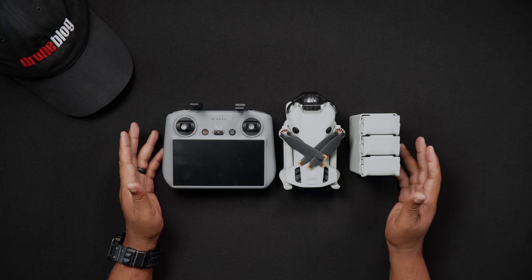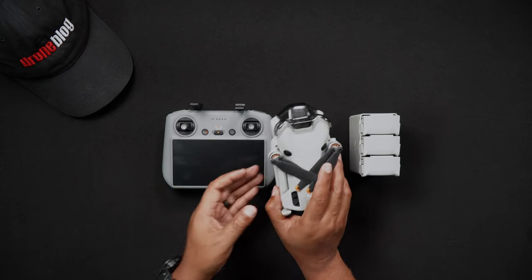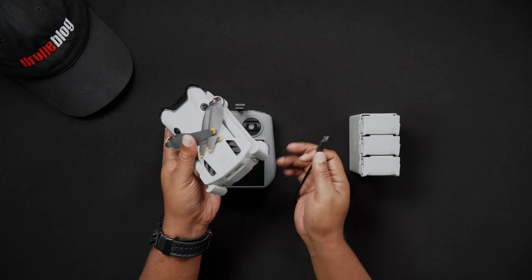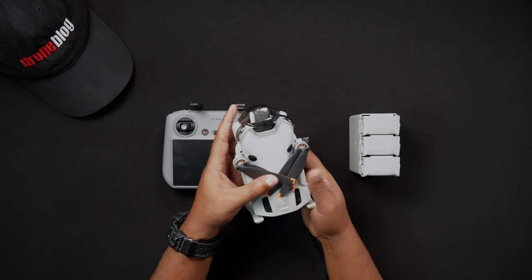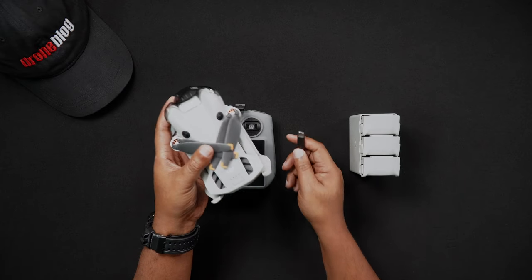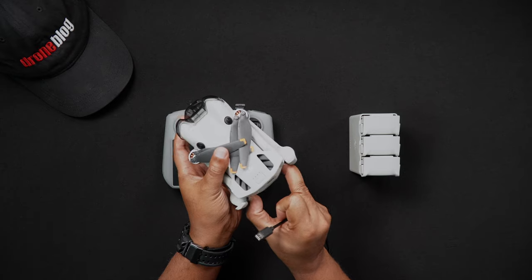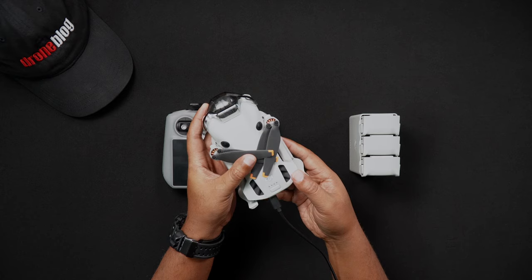Now we'll talk about charging a single battery with the Mini 4 Pro. Only one battery will be included if you purchase the Mini 4 Pro and controller only combo. To charge the single battery that came with the Mini 4 Pro, it must be done within the Mini 4 Pro. Attach the included DJI USB-C cable to a USB-C charger and plug the charger into your outlet or power strip. Insert your Mini 4 Pro drone battery into the Mini 4 Pro, then plug the USB-C cable into the Mini 4 Pro. The lights on the drone will blink, showing that it's charging.